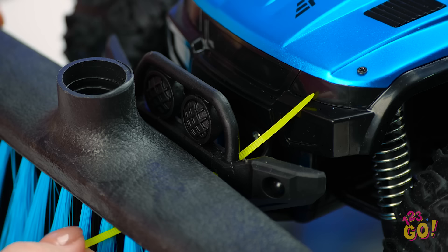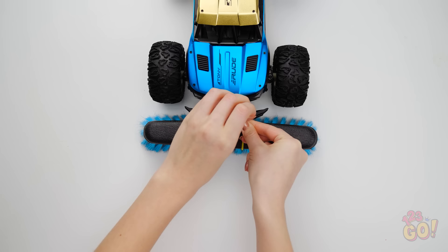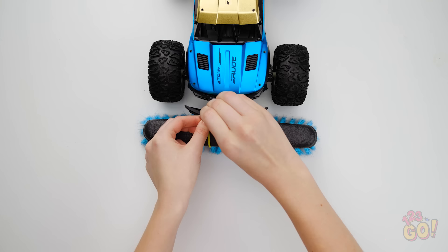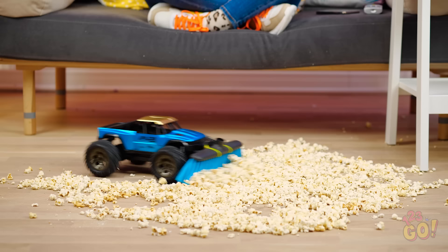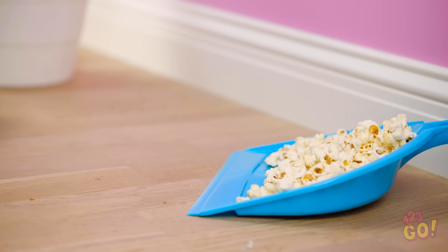Slide through some plastic zip ties like these to the front of the car. Make sure it's nice and tight, and be sure to put the same one on the other side. It may be a little tricky, but trust us, the result is totally worth it! There you go! Don't forget to cut off any excess plastic from the ties. Let's put this thing to work, shall we? With something like this, you can sweep up a mess in a fraction of the time it'd take you with a regular broom. Yes!